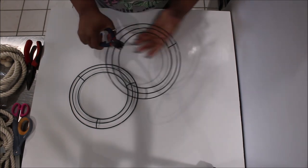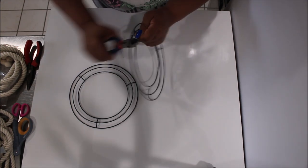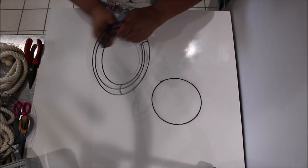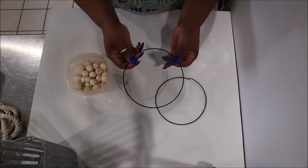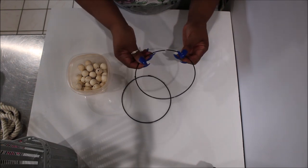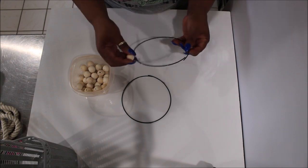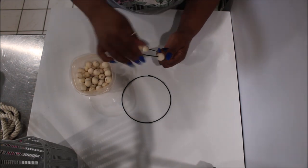I am taking some wire cutters and cutting loose the inner ring using a twisting back-and-forth motion to easily cut the inner ring out of the wreath form. I'm setting the rest aside for a future project. Then I'm going to take both of these rings and string beads on them. They snap apart at the connecting section really easily and we won't even have to hot glue that back. I put 15 beads on each ring.